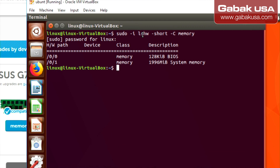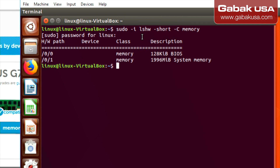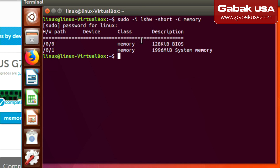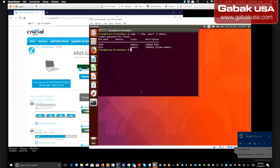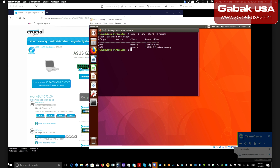Now I'm going to show you Linux. In this case you can type the command: sudo -i then lshw -short -C memory. I'll leave everything in the video description. On Linux you can see some memory information, though on a virtual machine you may not see everything — on a regular computer you should see all the details.